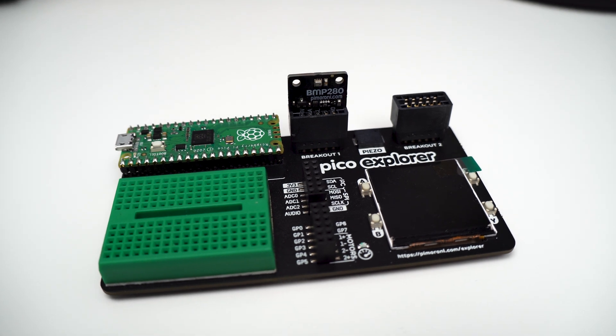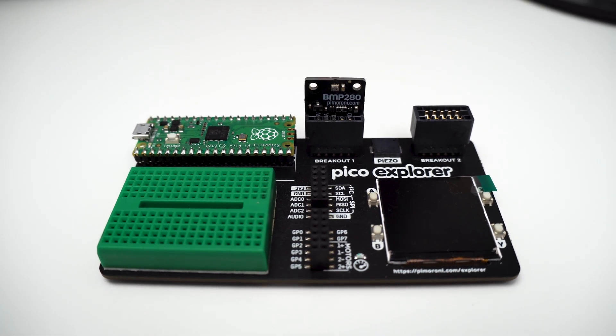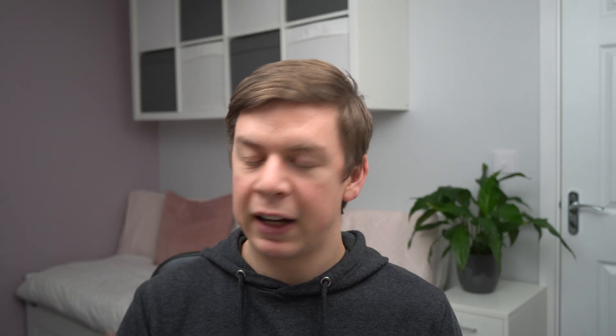In this tutorial I'm going to show you how to get started using MicroPython, and I've picked up a little breakout garden board from Pimoroni. This is the BMP280, a temperature and pressure sensor from Bosch. The intention is to get this up and running today with MicroPython, outputting the values of this board onto the OLED display.